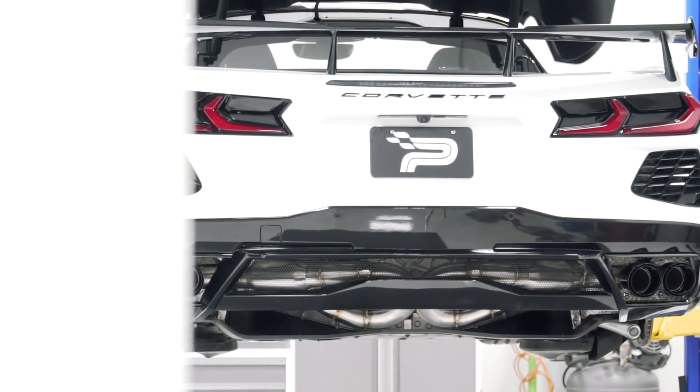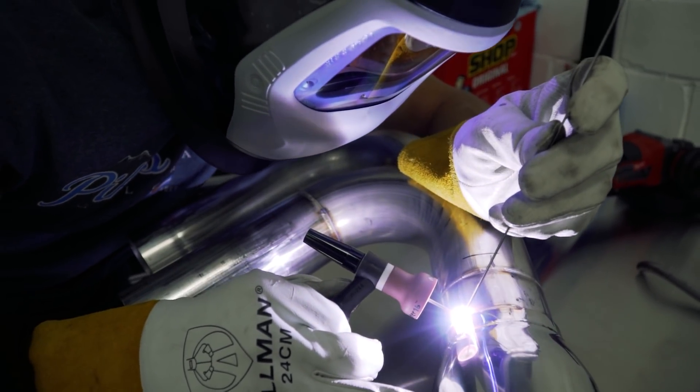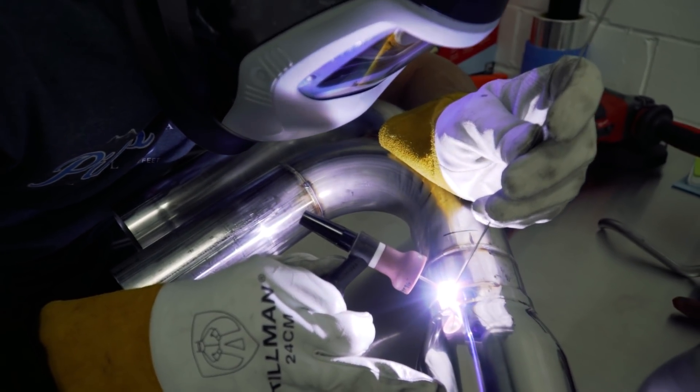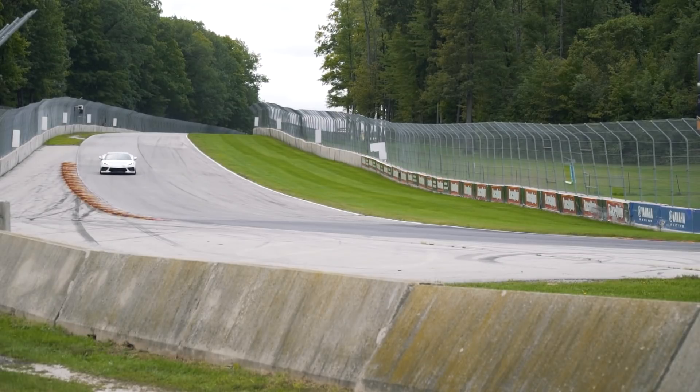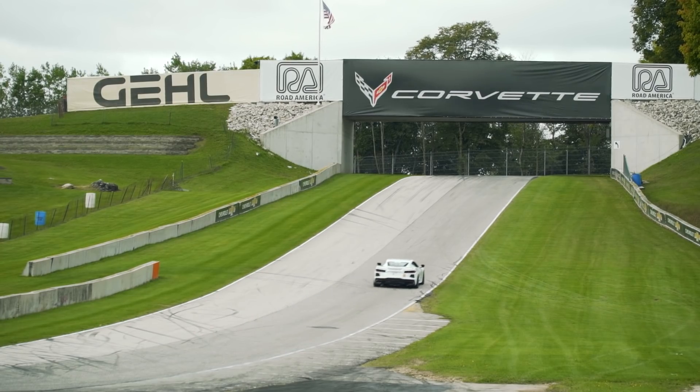First up, we have our Paragon Performance C8 exhaust. This system is made in-house here, hand-welded. We took a lot of time to design and test this. We tested it on our race car, we tested it on the street, we dyno tested it, and then we even made some more tweaks after that to end with this final result here.